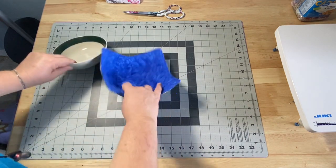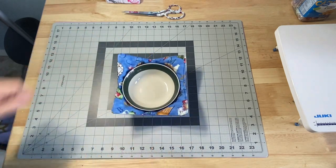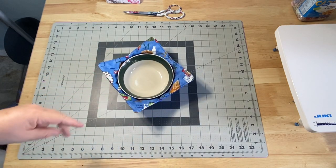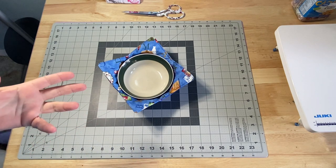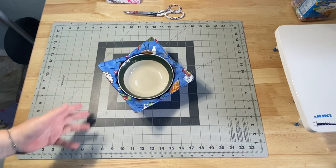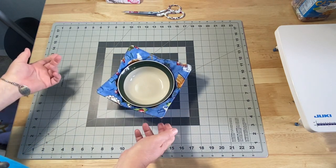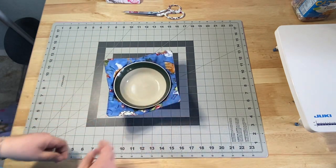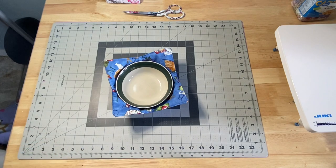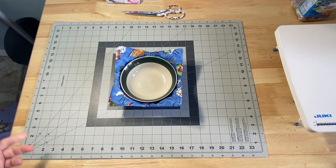Plus, it just adds some bright, fun colors to your dinner time, right? These bowls are completely reversible. If you check down below in the description box, I'm going to link to a couple of blog posts with really good information — one on basically how to make this, and the other with a couple of different measurements if you want a different size bowl. The one I'm using is a 10-inch square.